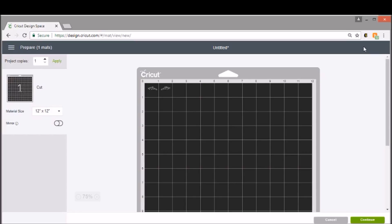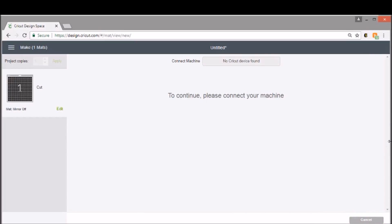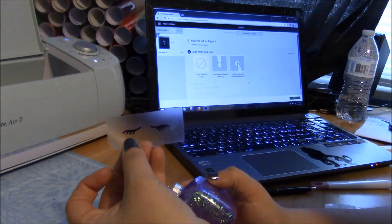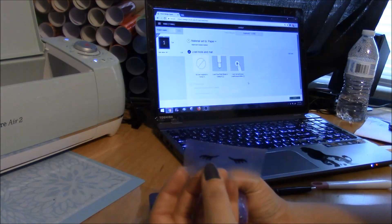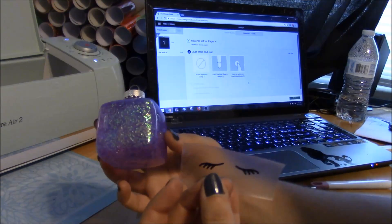This one's super easy and super simple — we don't have to do any kind of special settings, we don't have to move anything on our mat. So let's go ahead and click continue, turn the machine on, and we'll get it cut out and weeded. I've gone ahead and weeded off my little lashes — you can see they're super easy, took me just a minute — and I've cleaned my ornament with some rubbing alcohol.